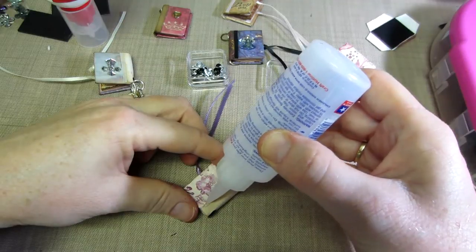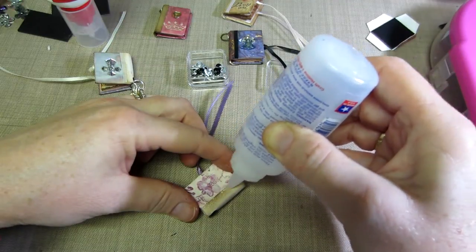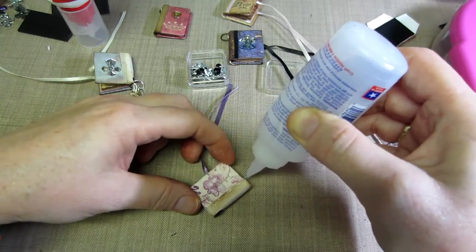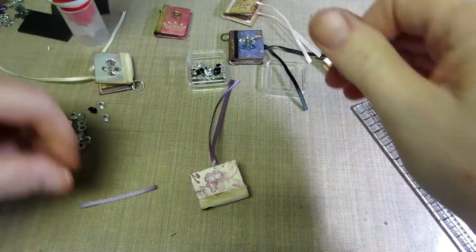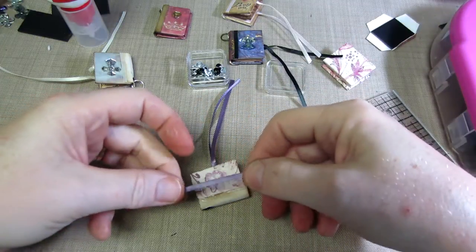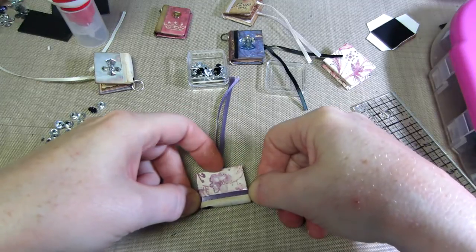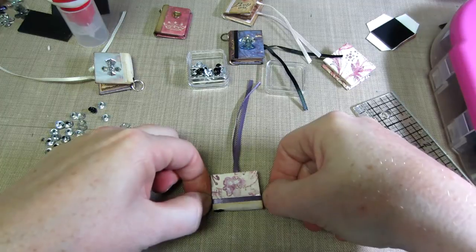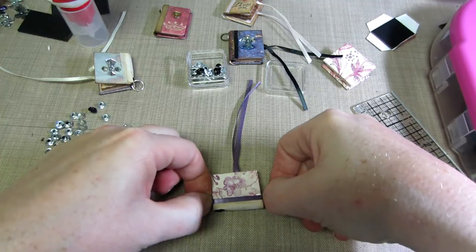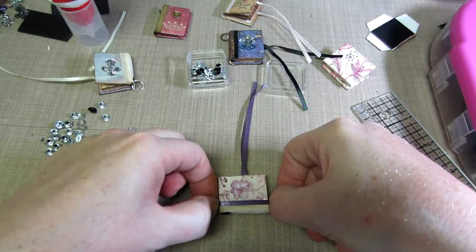I'm just going to put it right along the edge of the canvas. I don't really need to ink it, I guess, but better safe than sorry. I'm going to lay that over there because it's going to drip. I take this little scrap of ribbon and push down and just hold it for a couple seconds, letting the extra hang over the edge.